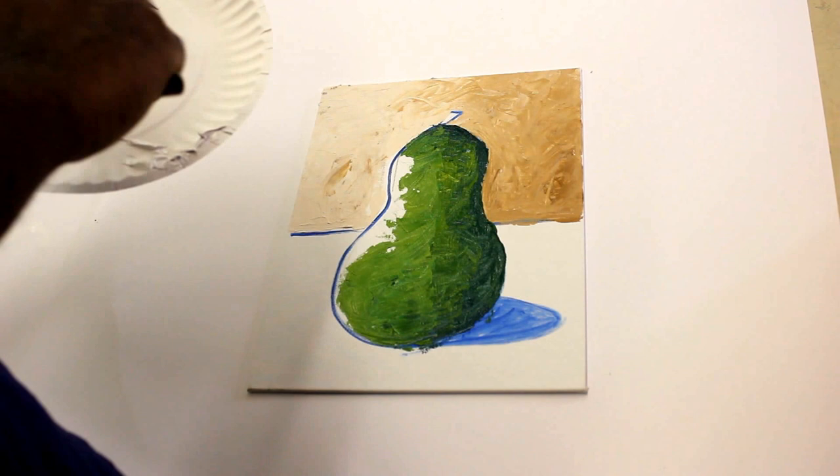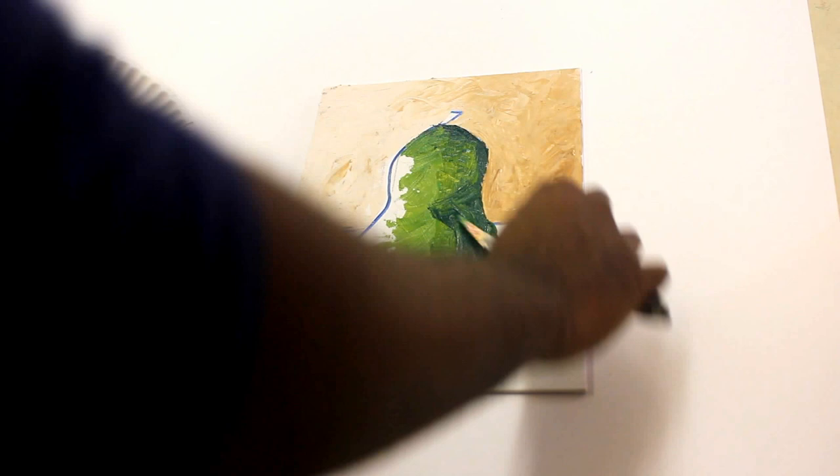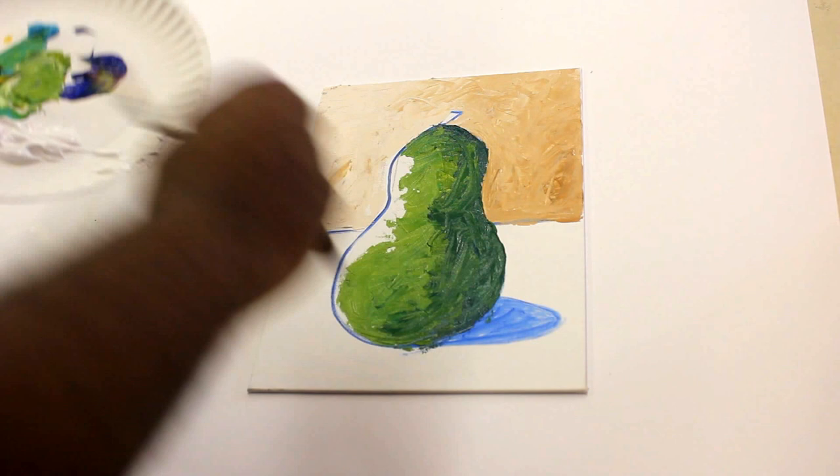I do know the pear kind of goes in a little bit more right here. I'm going to get real light.